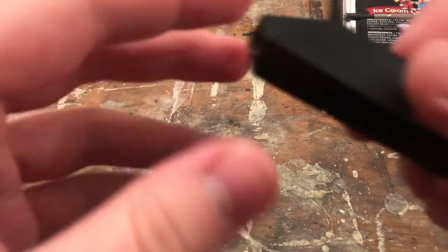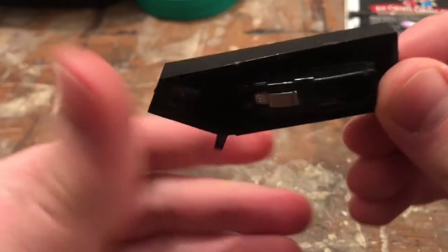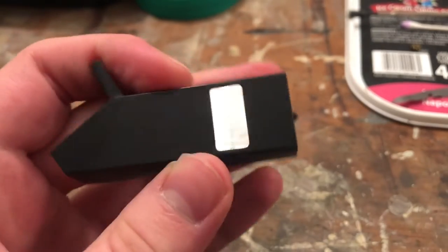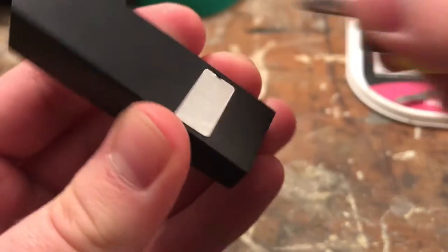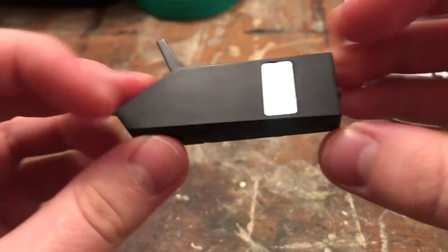Welcome back, viewers, to the Servisola BSR cartridge removal from the headshell fiasco, where apparently BSR thinks it's a good idea to use a sticker to cover the screw for this. Yeah, build quality moment.